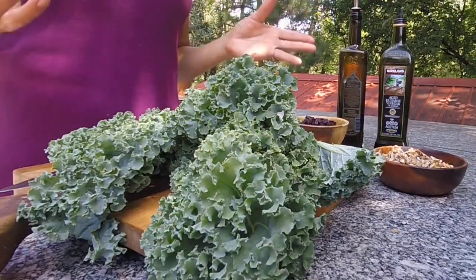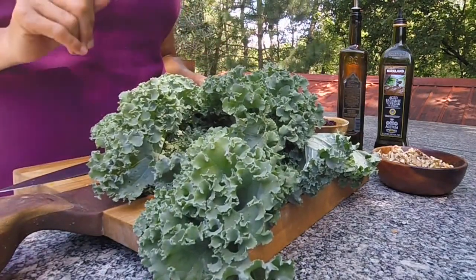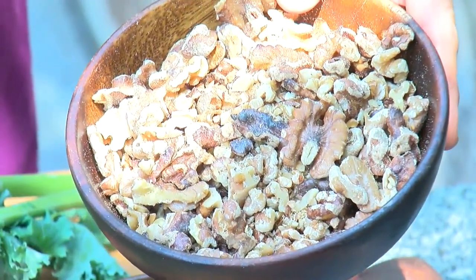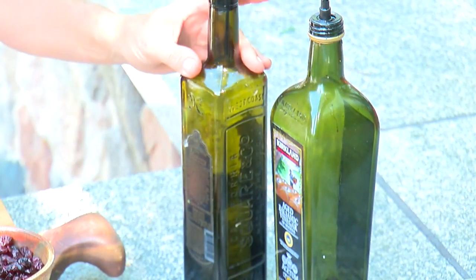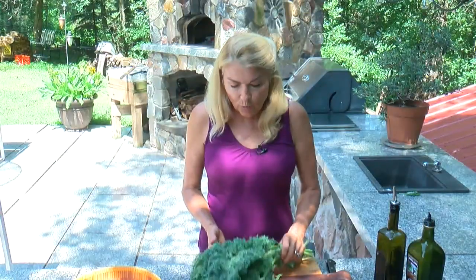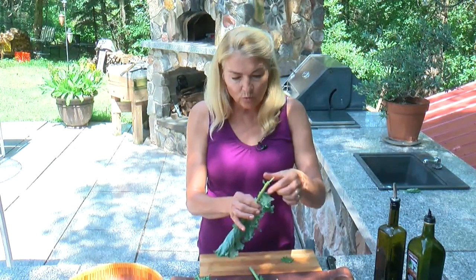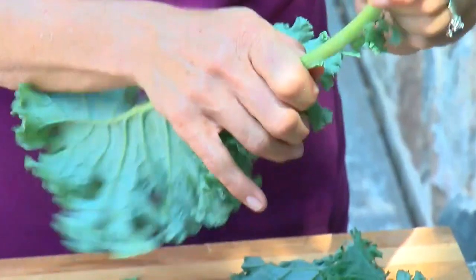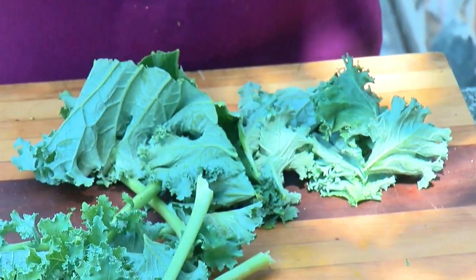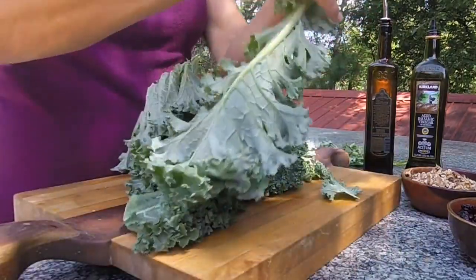This recipe is super simple. You'll need some kale — I've got the curly leaf variety here, which you can pick up at the grocery store if you haven't grown it — dried cranberries, some toasted chopped walnuts, which are the king of the nuts and very nutritious, some balsamic vinegar, olive oil, and some crumbled blue cheese. We're going to start by removing the stems from the kale — literally strip the leaves off the stem. A lot of people save their stems if you like to juice; you can put them in the juicer, use them for vegetarian broth, or put them in the compost.